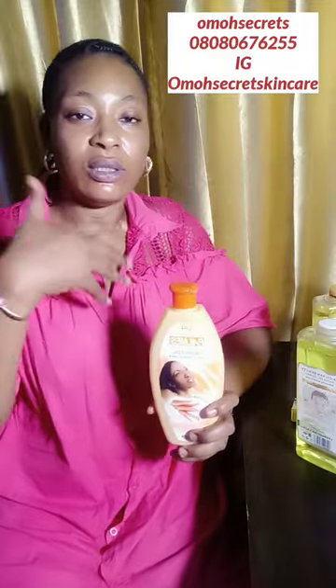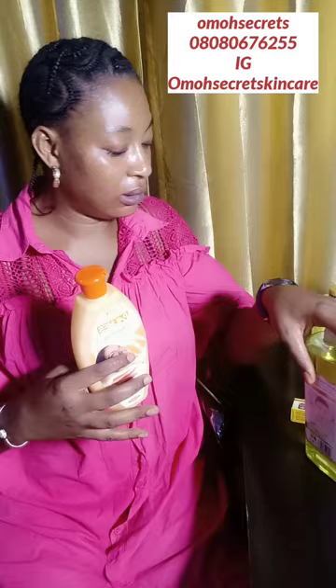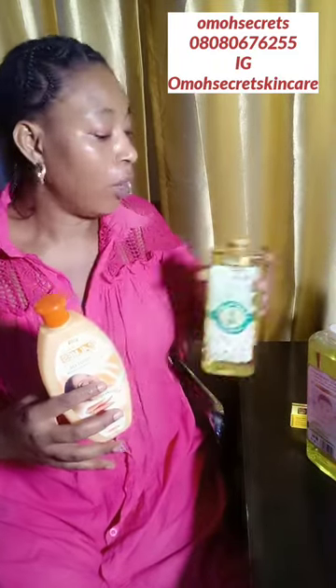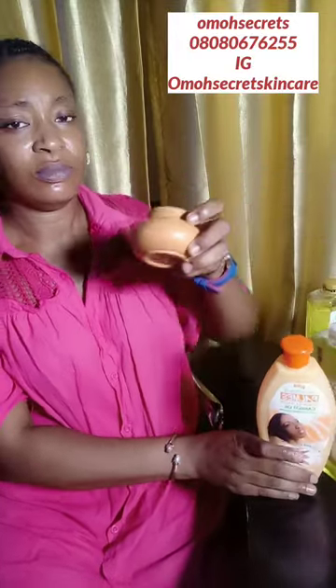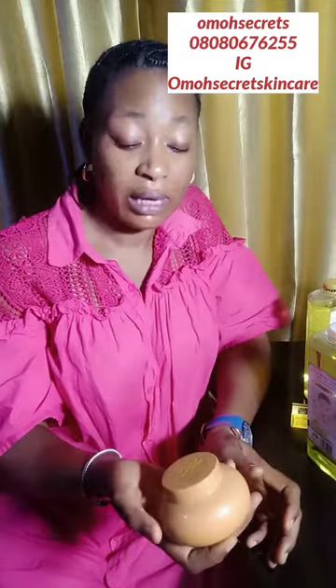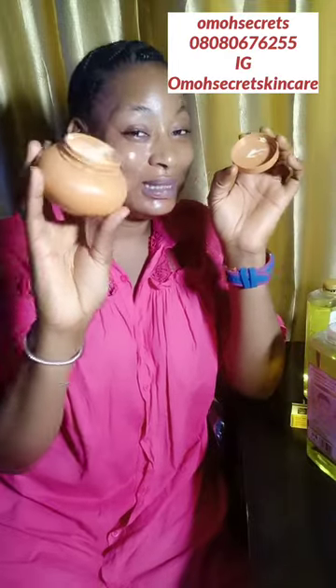During the day you can use Nivea, Vaseline, body oils, or this corrector oil — it's a very good correcting oil. Or you can use this beautiful Evasion cocoa butter. This is pure cocoa butter — an old school product. We used to use this since university and it's still in the market. It's a very good body butter to use during the day.